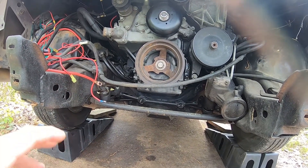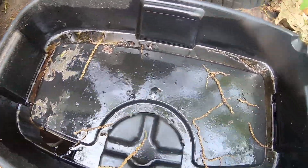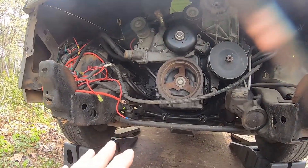It came out nice — it was a clearish brown color but it was fine. There was no metal in it. Looking at the face of the pan, there was no metal in it. Some of the stuff that was already in there was just a dirty pan, but what I was looking for was metal and I didn't see any metal.